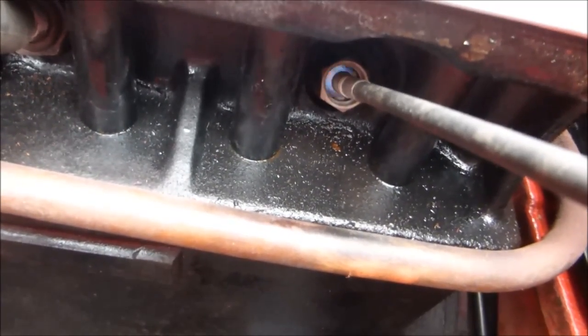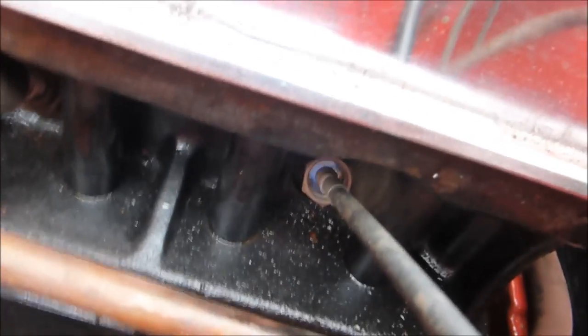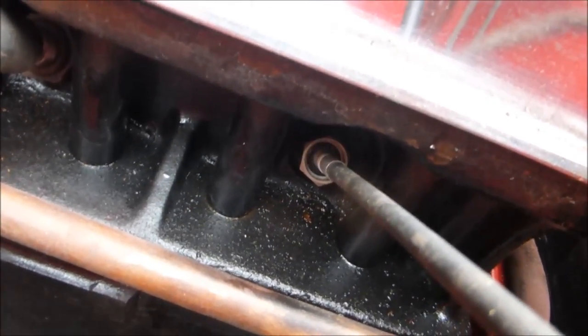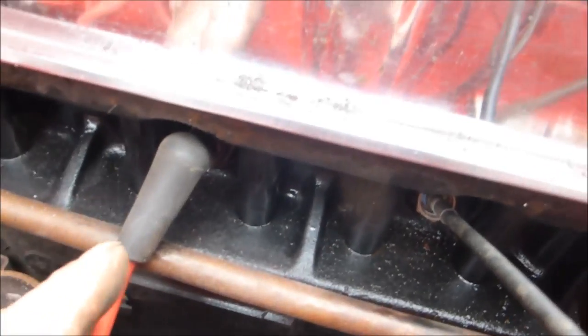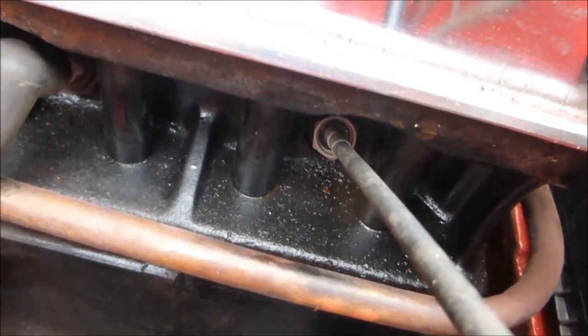That's the Colour Tune working — you can actually see right down to the bottom. It should be a nice blue, which means the fuel mixture is fine. You need to do it on both plugs because with the twin carb setup each carb is feeding separately. That one is nice and blue — I'm happy with that.